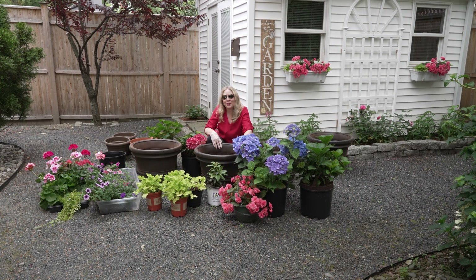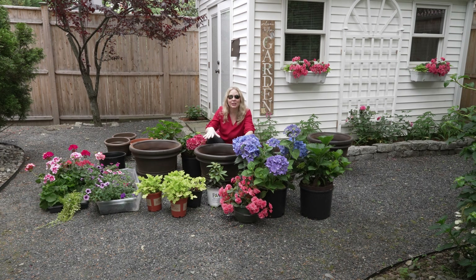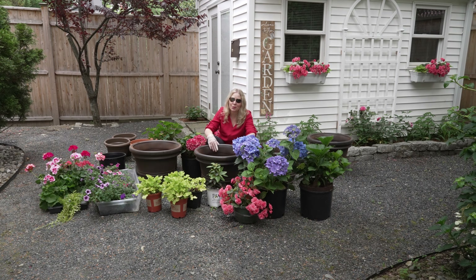Hi everyone, it's great to see you. Today we're going to be planting up the last flowers that are sitting around the yard. They actually look so beautiful just sitting around the yard like this, but I know that they're going to plant up just beautifully.